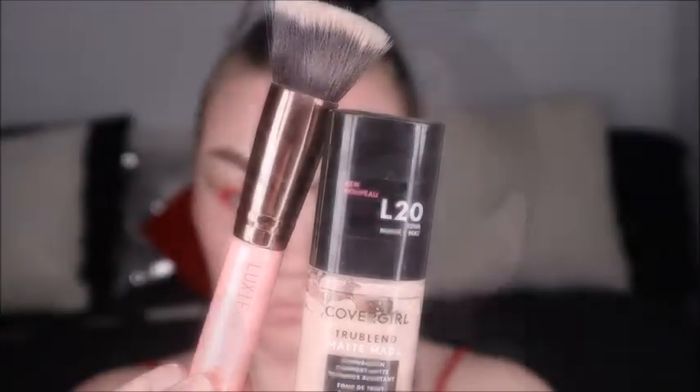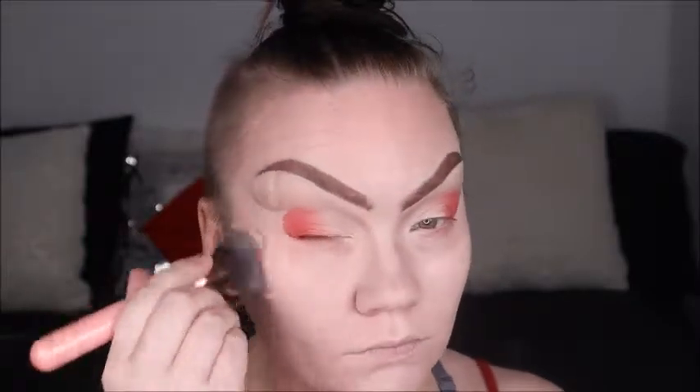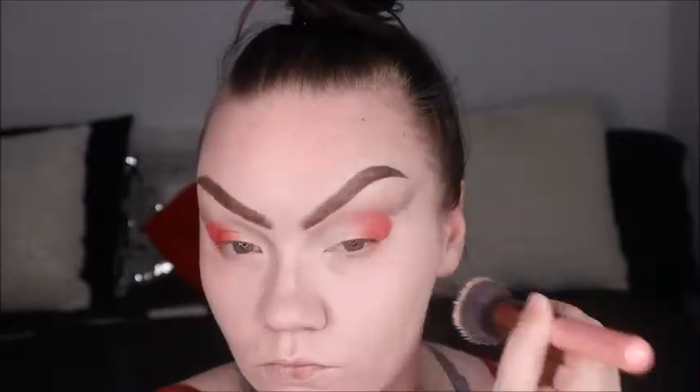I'm going in with CoverGirl's True Blend Matte Made foundation using the Olexi 530 flat top kabuki brush to apply it all over the face. The CoverGirl True Blend Matte Made foundation is absolutely amazing — you can just see all my flaws disappear. It evens out the skin really well and it really is transfer-proof like it claims. I love this stuff.